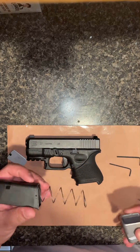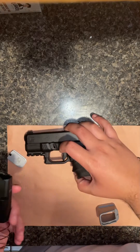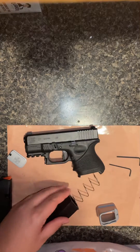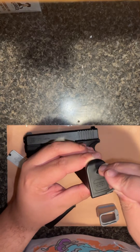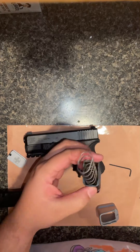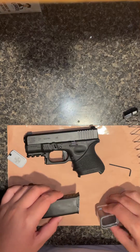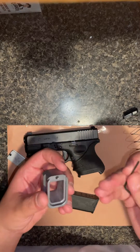I got this mag extension and we're going to add it to my Glock 27 — the flush one first. What you need to do — it comes like this, I already took this part off — all you gotta do is just poke this little hole, hold it down there, and slide this top thing off. It's going to look like this, then you take this thing out and it comes apart like this.